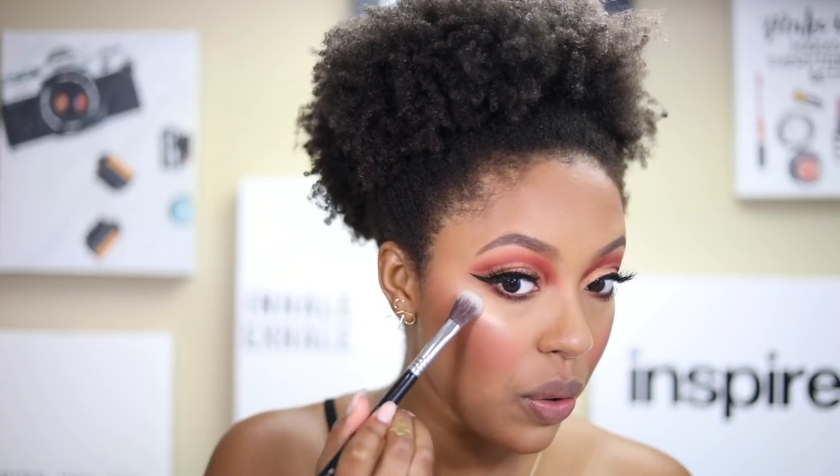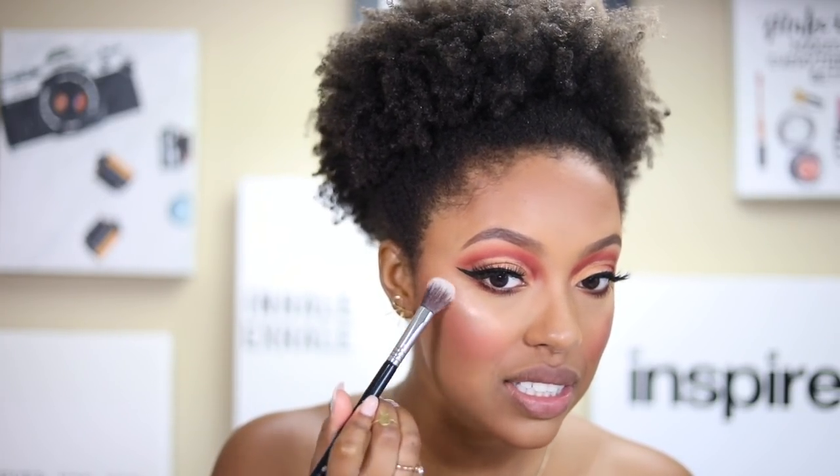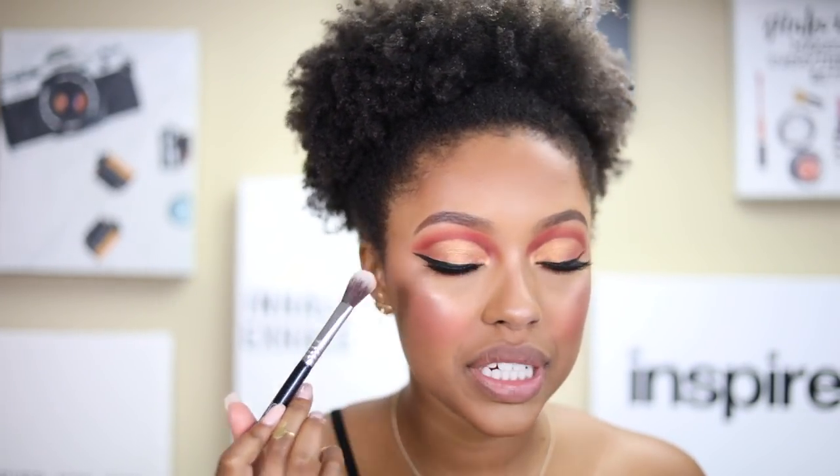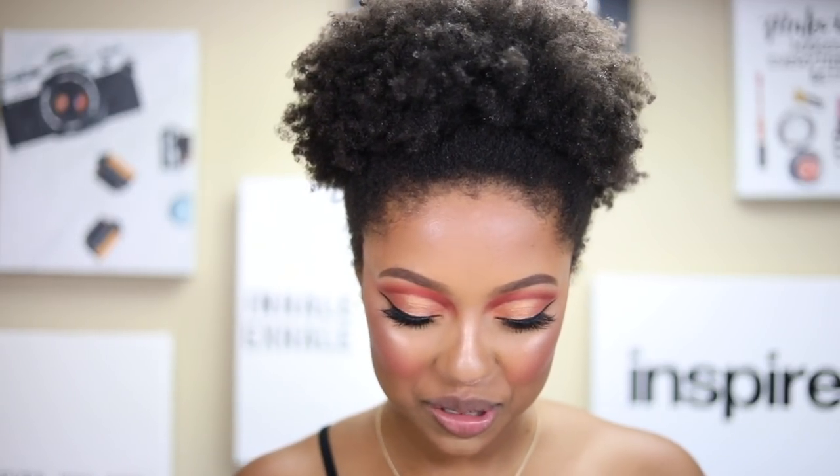Now for highlight — I'm using the NYX Born to Glow Illuminating Powder in the shade Eternal Glow. I never thought I'd be a loose powder highlight person but it's gorgeous. It gets intense super fast. It's not too glittery, just really reflective. I'm skipping my chin with the highlight because I feel like it makes my chin look bigger.